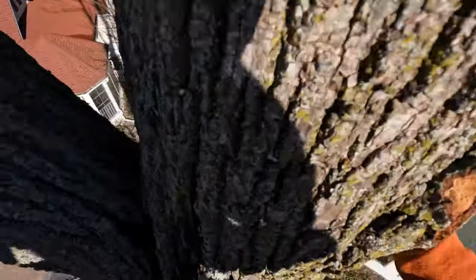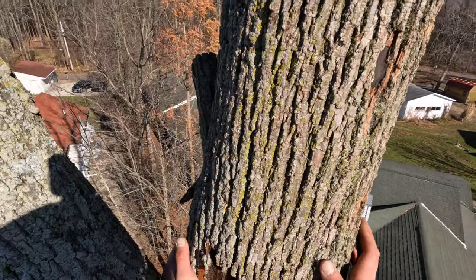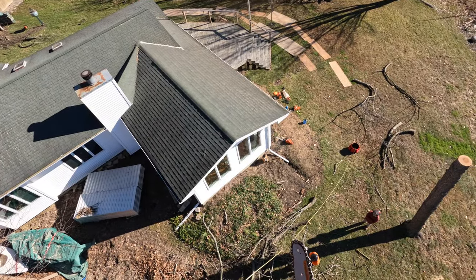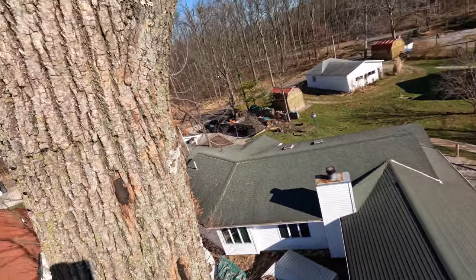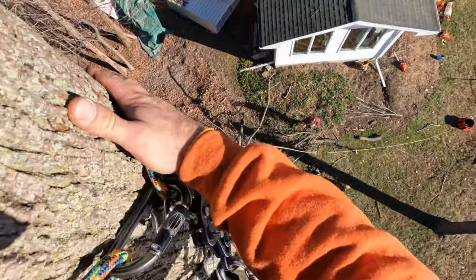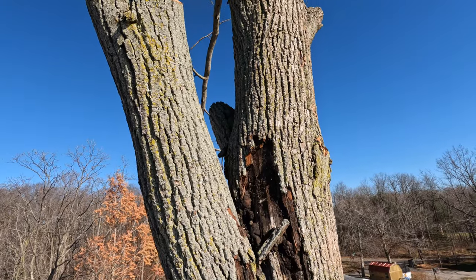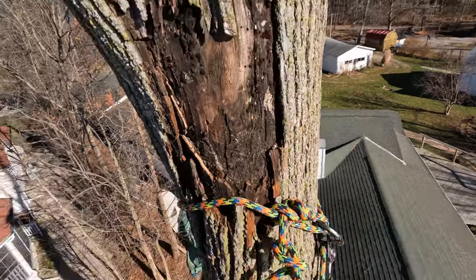Beautiful, love it. What I'm thinking - I don't care, I'll drop the big top like this, free fall, if it were good wood. But this wind is blowing hard right now, it's kicking up. You find one rotten spot on your hinge and then game over. I'm thinking the safest way to do this tree is to fall it from the base, stack wedges and put a notch in it.